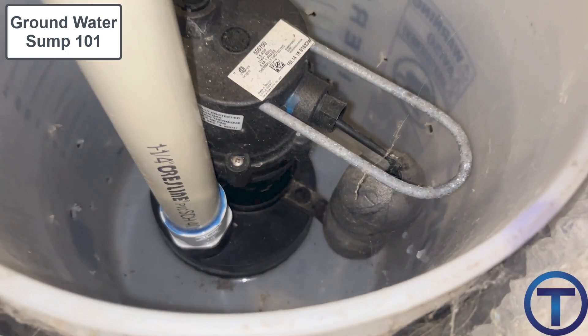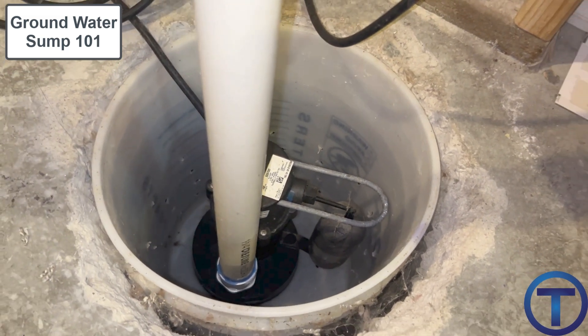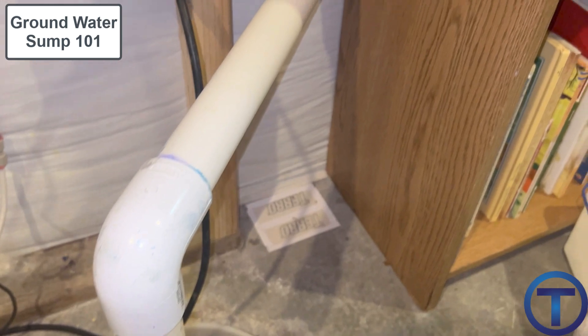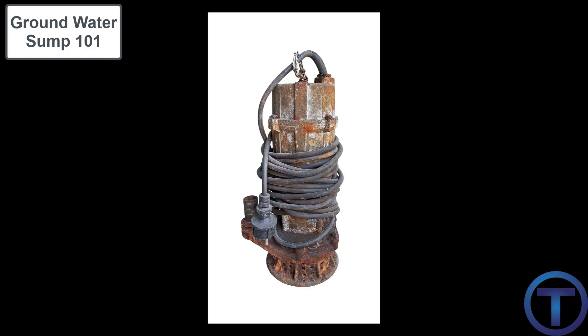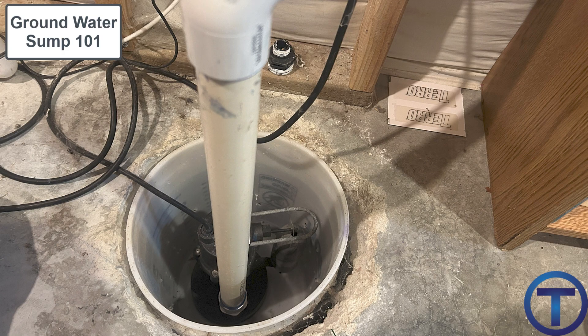Sumps require electricity, and if the power is out, so is the pump. If the possibility of flooding is high and you're worried about power outages, it's a good idea to install a battery or power backup for the sump. Also, if you're dealing with high volumes of groundwater, the pump could fail. In those situations, some people install two pumps — a backup — so if the first fails, the second handles the water while the first is being repaired.